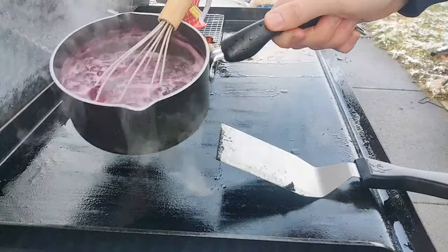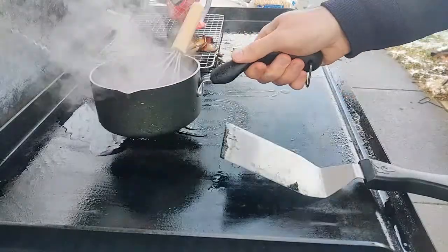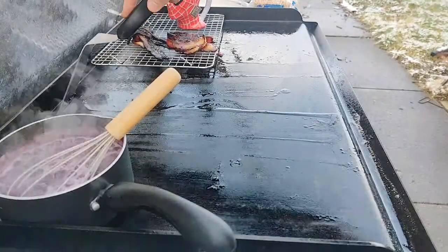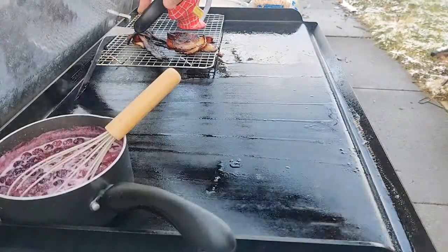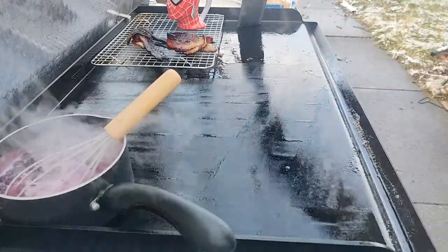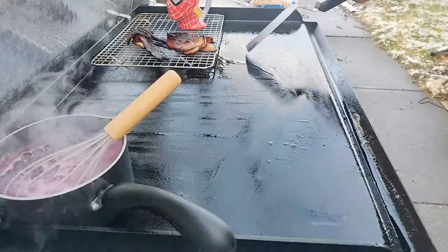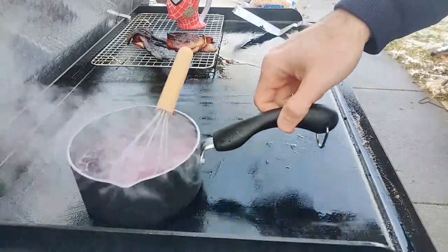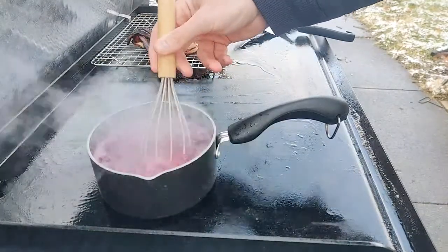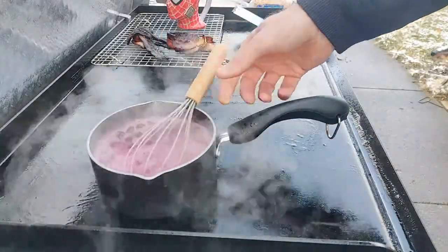The blueberries are still rolling, looking pretty good. I moved them up to the corner. The blueberries are really starting to break down a lot, which is good. They're blending with the sugars and boiling out a lot of the water until we get that syrupy consistency that we're looking for.